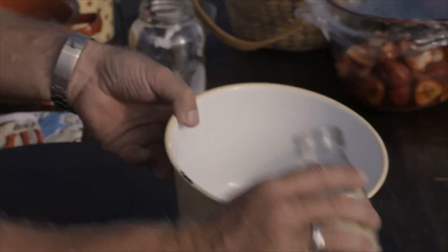I've got six leaves of gold strength gelatin here. I'm just going to add some water just to soften it up. Our panna cotta's on, our gelatin's soaking, our fruit is being macerated.